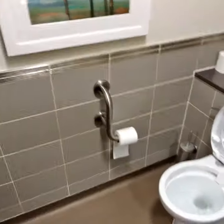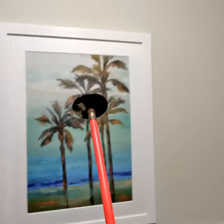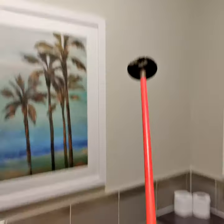The toilet is blocked. So I have a special plunger — you can get it from B&Q. This is the drain cleaning kit. It comes in a big bundle.